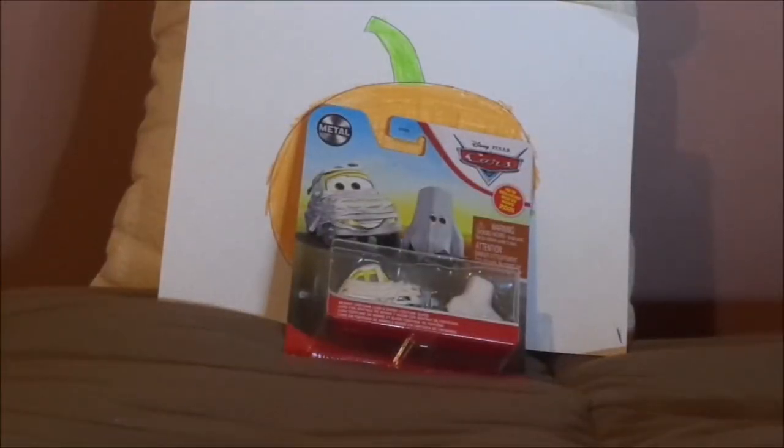Hello YouTubers, happy Halloween and welcome to another Disney Pixar Cars diecast review. Today we're going to take a look at Mummy Luigi and Ghost Guido. Before we get right into the review and the retrospective, let's start with the unboxing first.